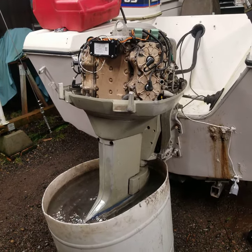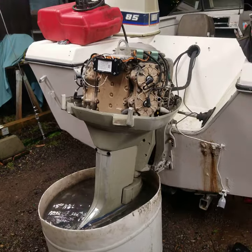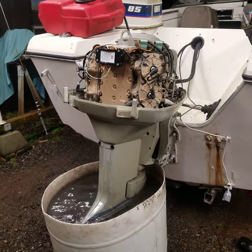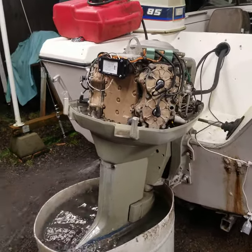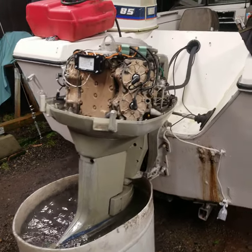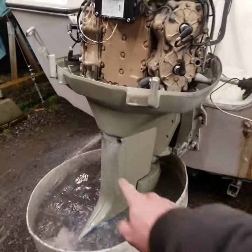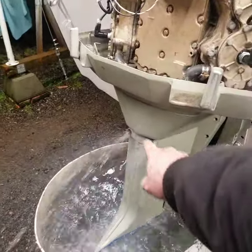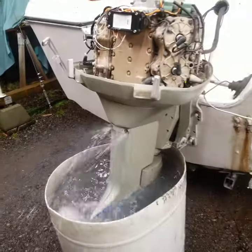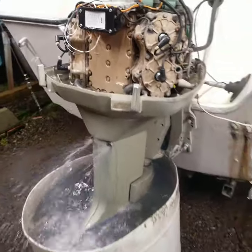Alright Ethan, go ahead and start it. It starts right up without any starter fluid. When it's cold it may still need starter fluid — the auto choke is working, so it may just need to be run for a bit. Right now the thermostat is opening up — that's your bypass, so that's what you want to see since it doesn't have a pee-stream coming out the side.